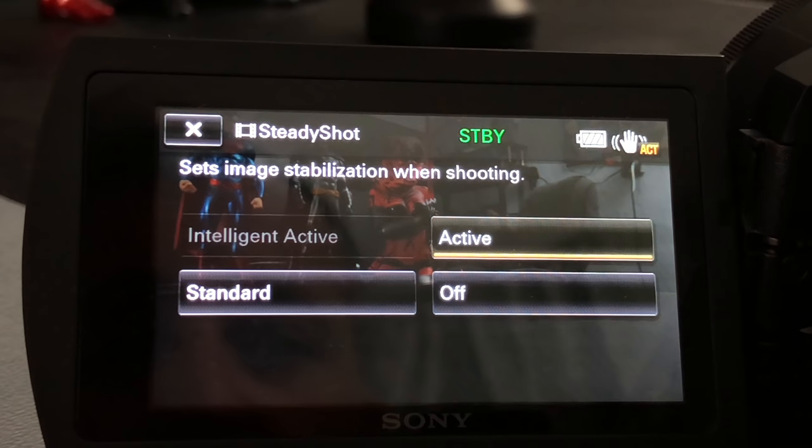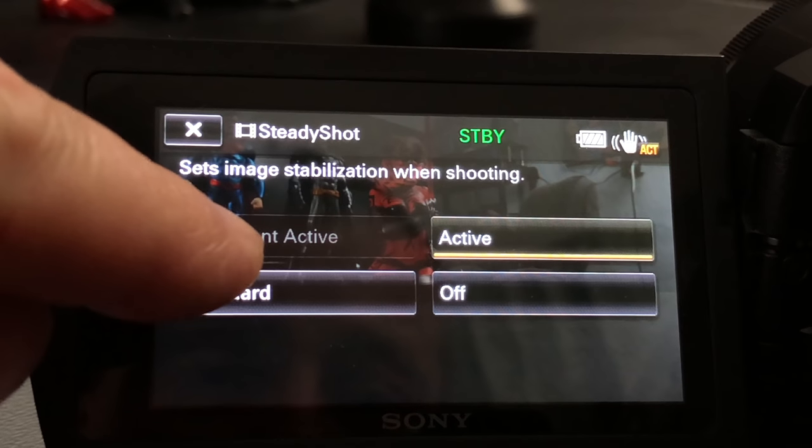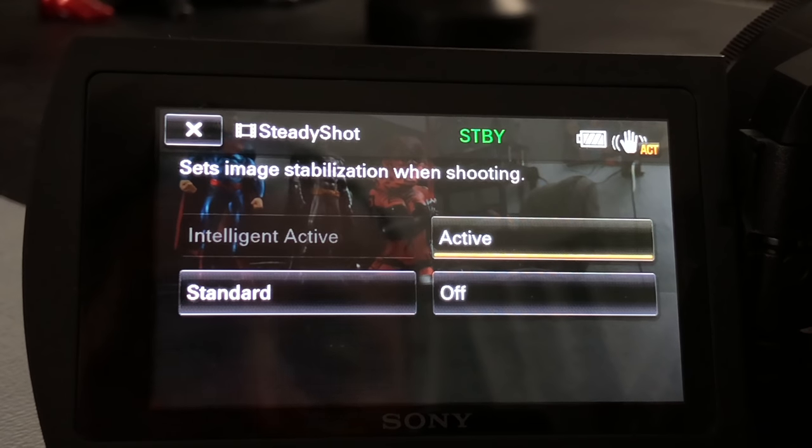Steady shot is related to the balanced optical steady shot Boss system in the camera. When in 4K mode, you only have off, active, or standard. When in the different 1080p modes you can use intelligent active, which works with the balanced optical steady shot system and uses part of your CMOS sensor to balance everything out when shooting.